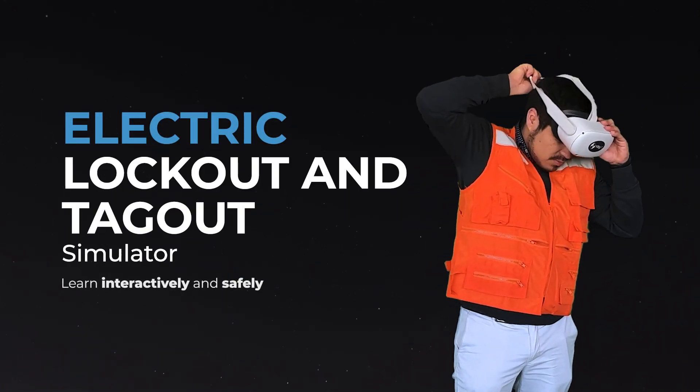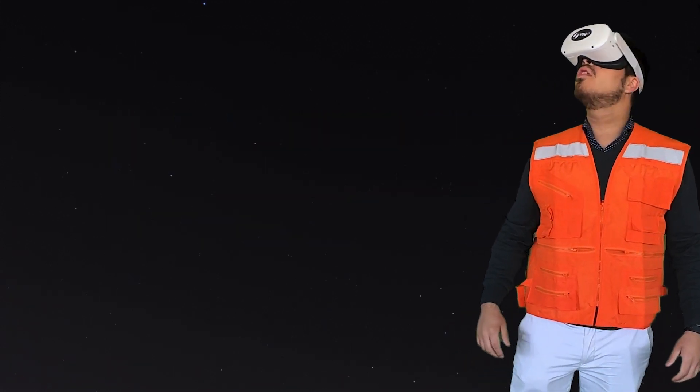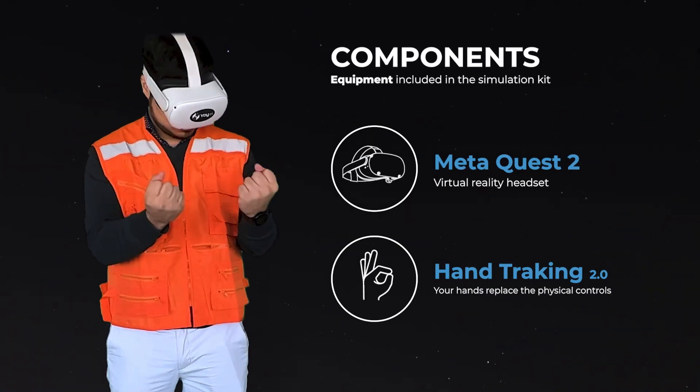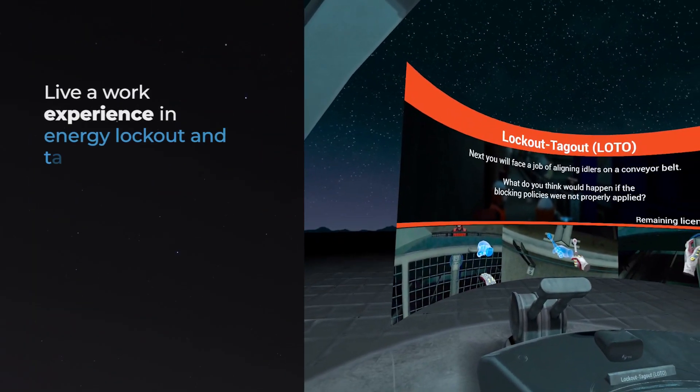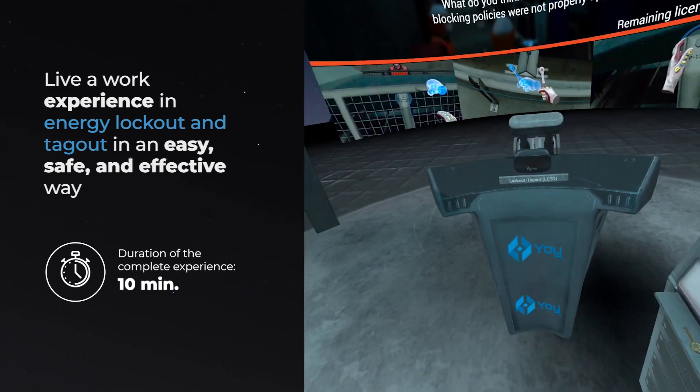Introducing our Electric Lockout and Tagout Simulator, to learn interactively and safely. The simulation kit includes a MetaQuest 2 headset with hand tracking — your hands replace the physical controls. Live a work experience in Energy Lockout and Tagout in an easy, safe, and effective way.